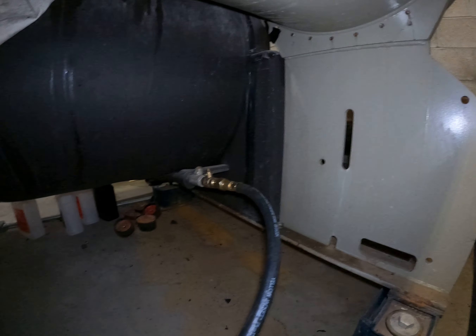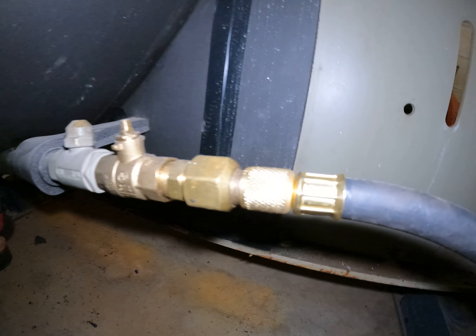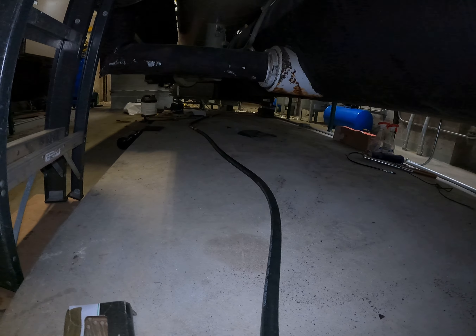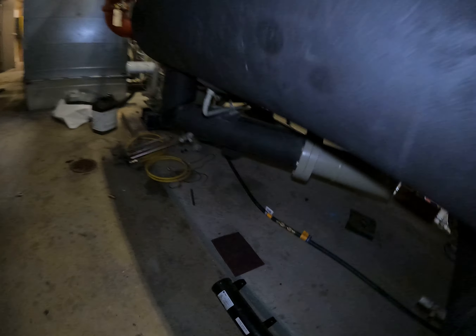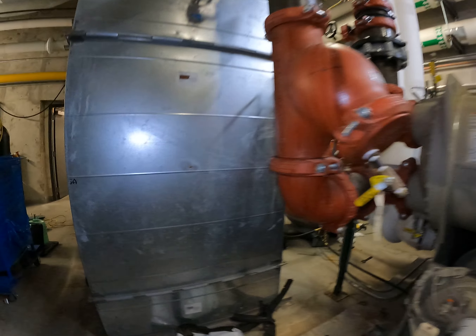All right, here's the setup. I'm connected to the bottom of the evaporator with a 5/8" hose. I've got two 10-footers to run the length of the machine, coupled together right there. Couple together there — yes, they're tight.